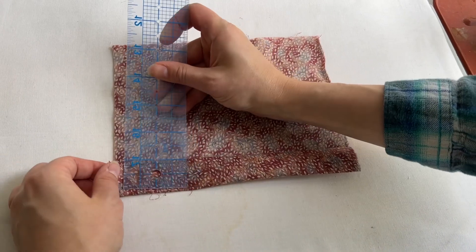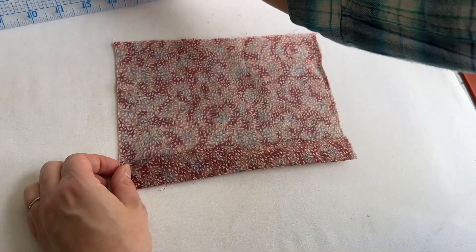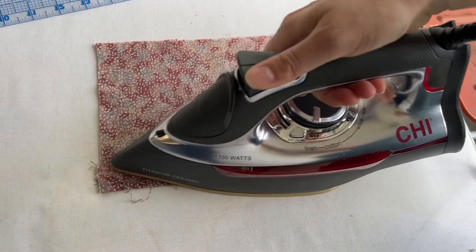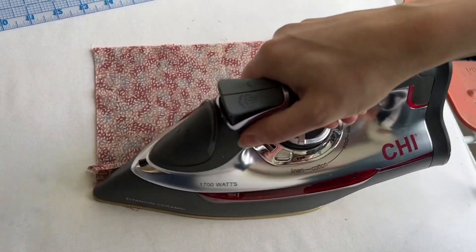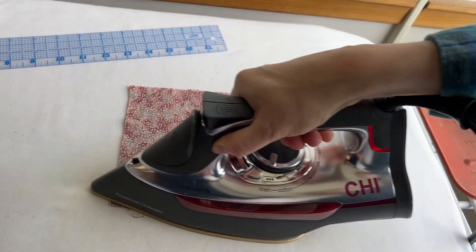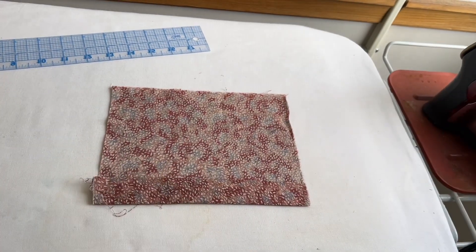Next you'll be turning up the fabric again for the twice turn — up one inch. Use your ruler to make sure that you're consistent, so the first turn of the cloth is a half inch and the next is one inch.